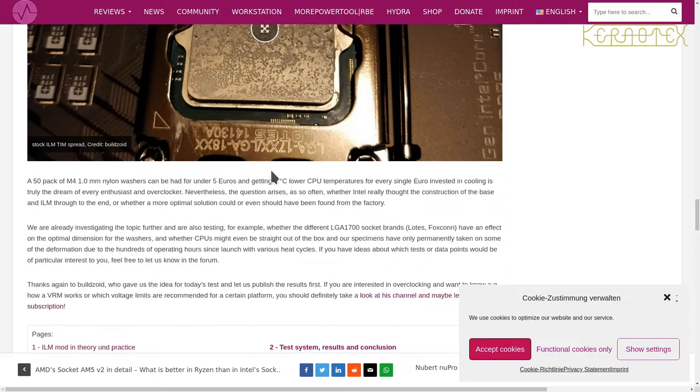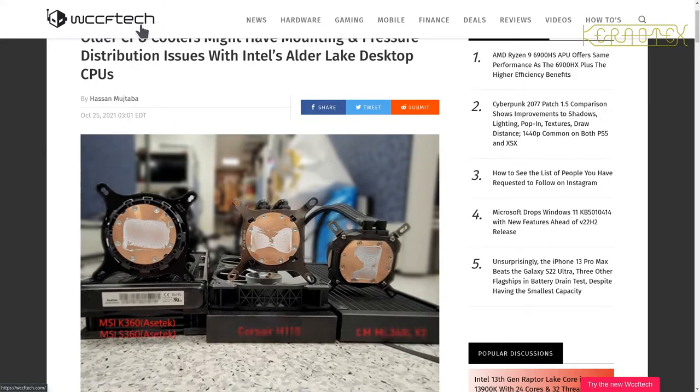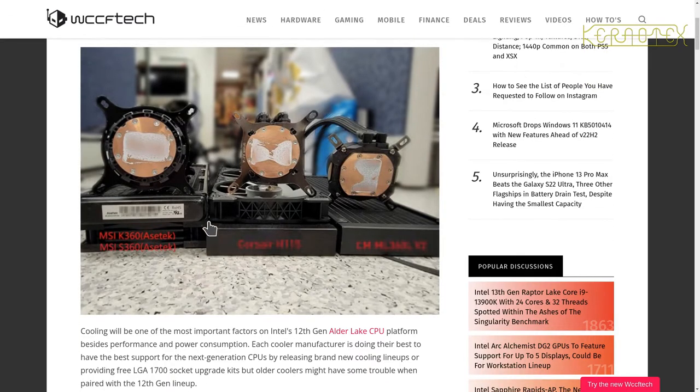There's a picture of the heatsink compound after the block's been removed and you can see there's quite a good spread — it does seem to be quite a good fix. This is the WCCF Tech article where the problem was first reported. You can see various different coolers here, including the H115 which is the one I've got. This is more or less the same shape I saw when I originally mounted the block with the LGA 1200 standoffs and washers on the backplate — mine didn't look as bad as this, but I did see this telltale shape.